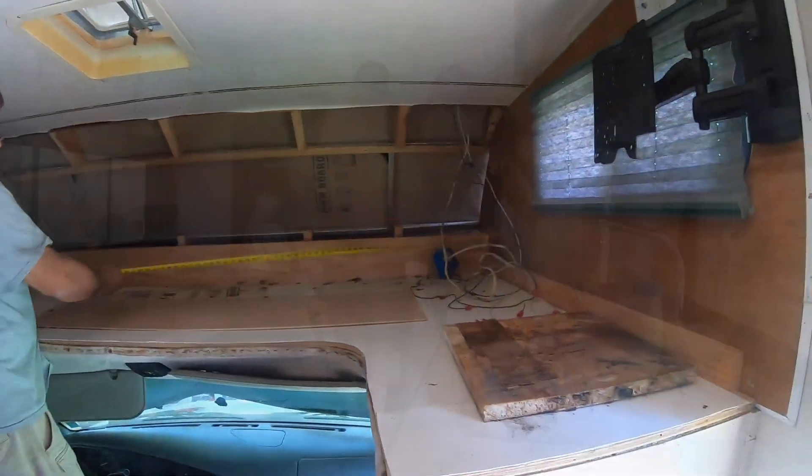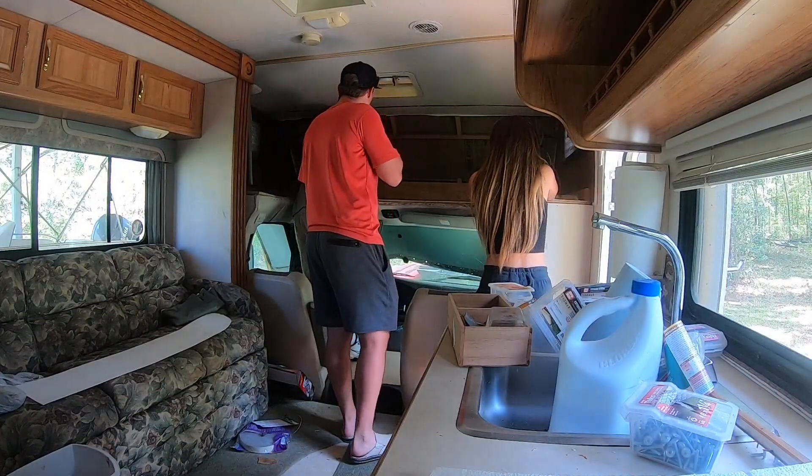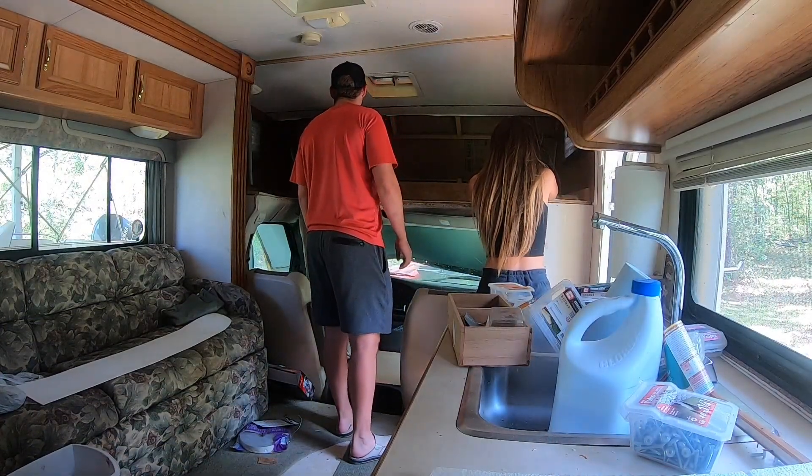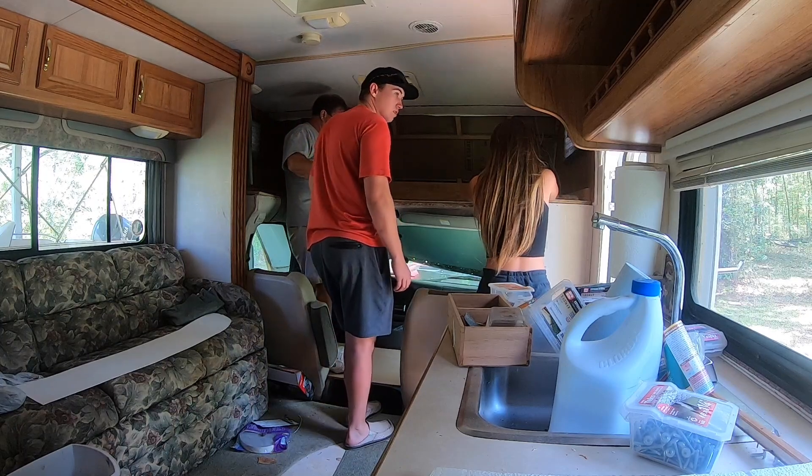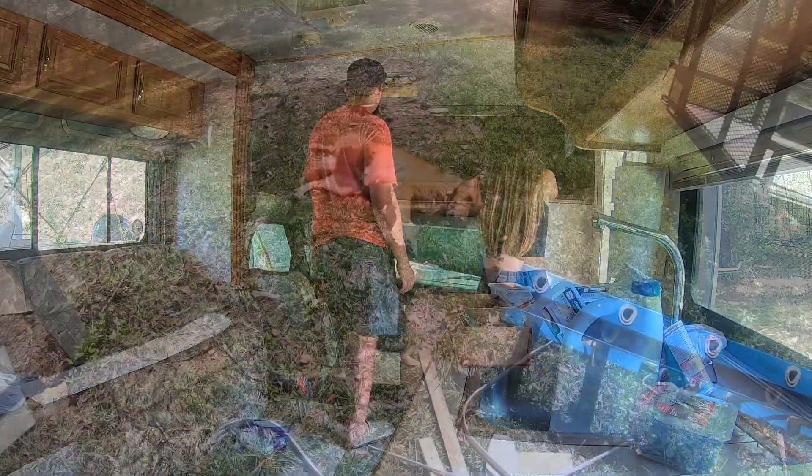Eight feet. And we're going to go — let's go 17, two times. So you're going to make up just four pieces.